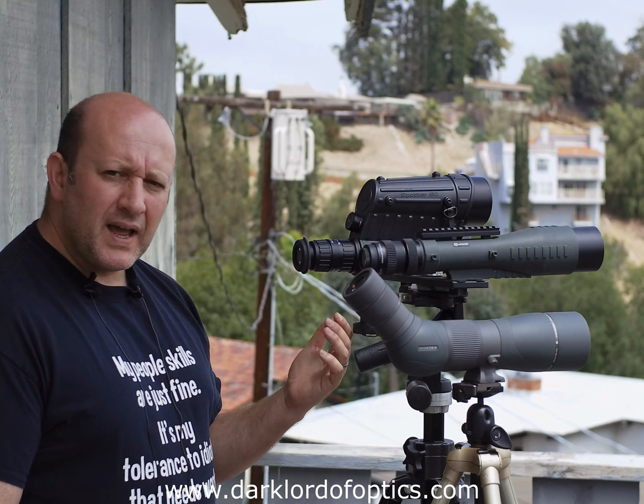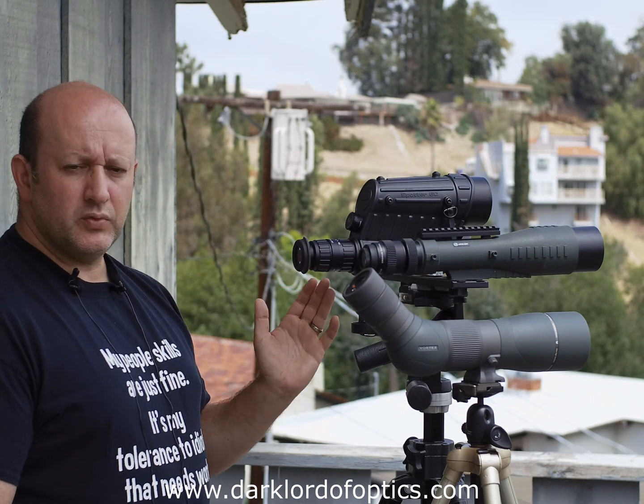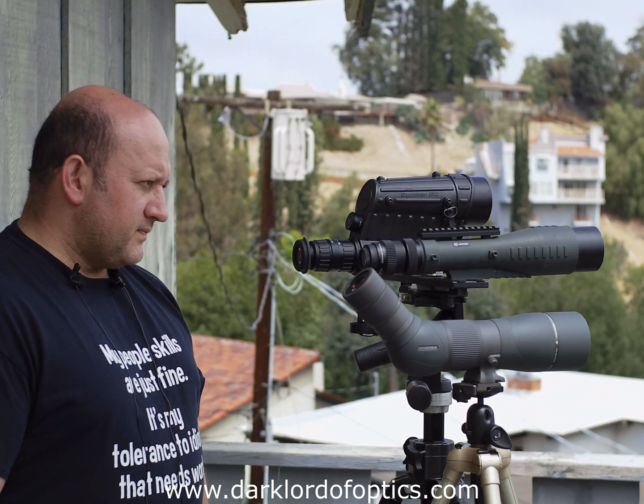Four thousand, four and a half thousand dollars — it's ridiculously expensive and ridiculously good. If I could afford it, it would not be going back, but I can't spend that much money, so it's going to go back. This thing is just awesome.